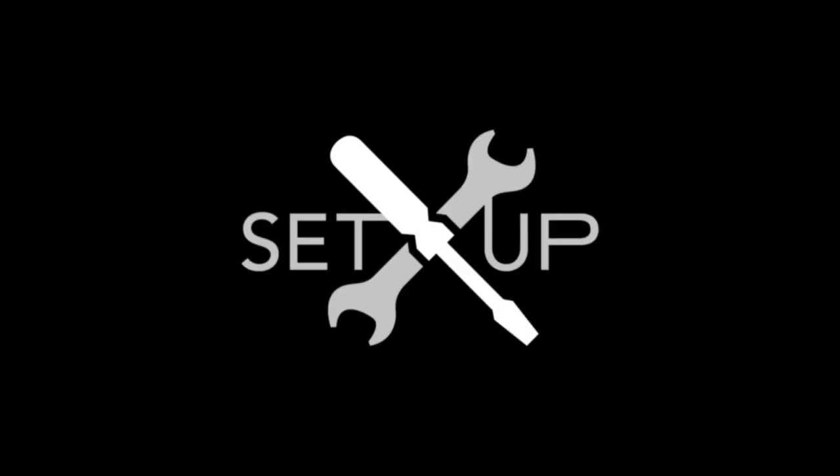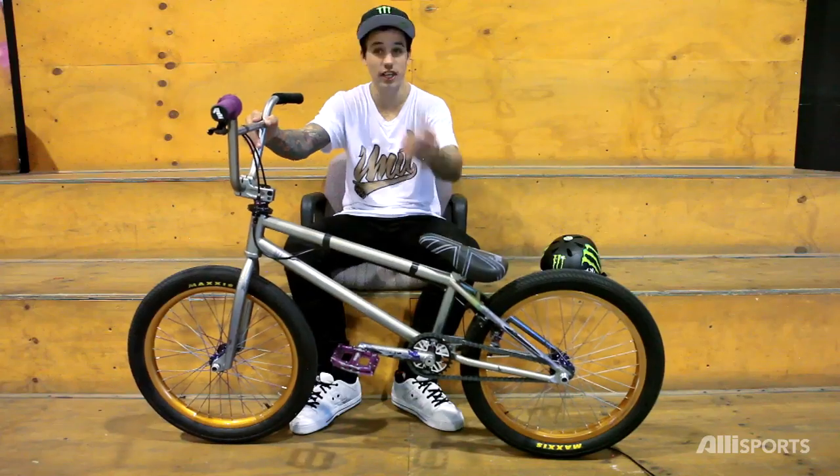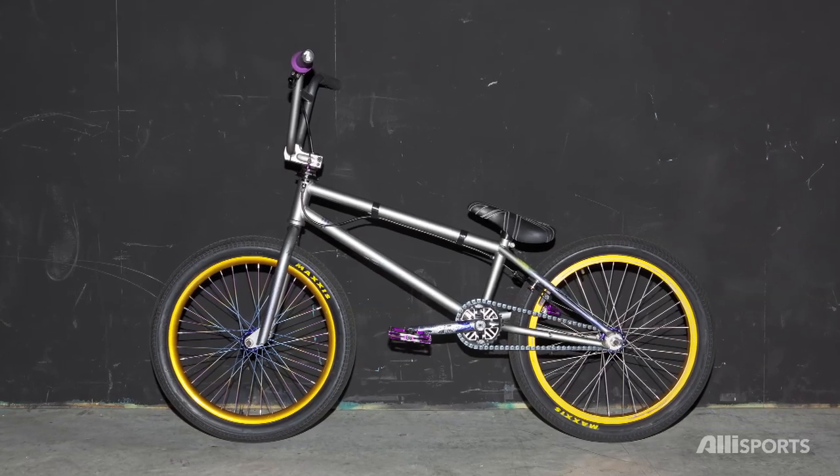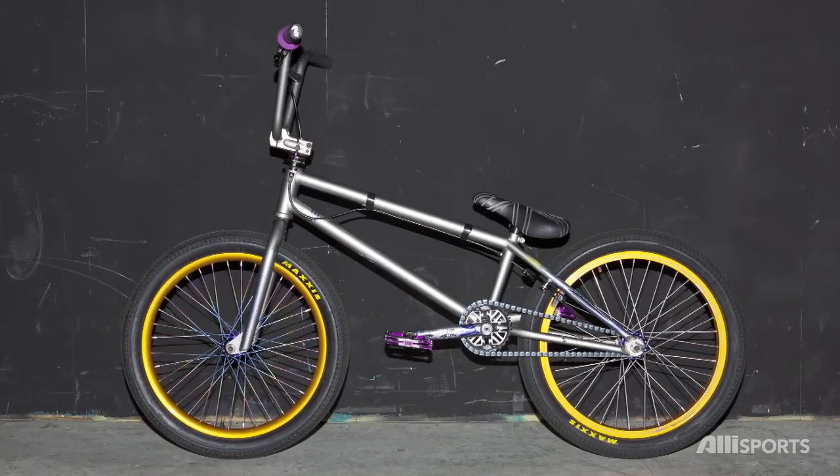I'm Kyle Baldock and this is my Total BMX setup. I'll start off with the most important bit — this is my frame, the Total BMX Hangover frame. It comes in 20.4. I like it, it's real responsive.